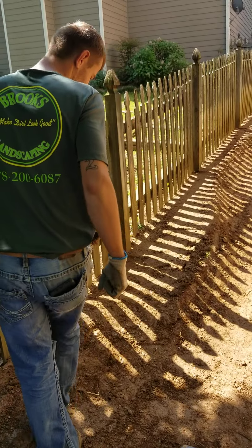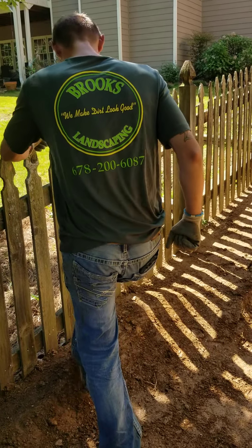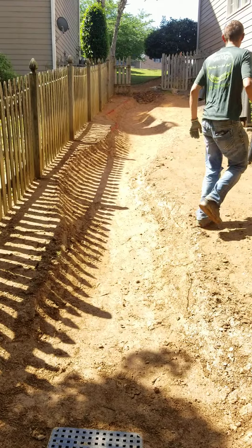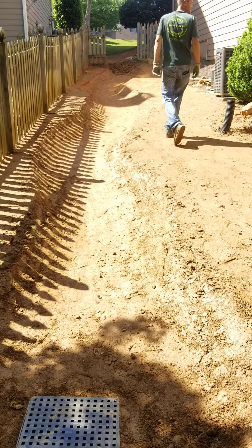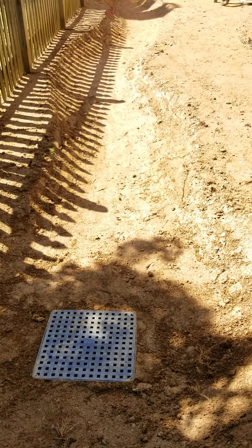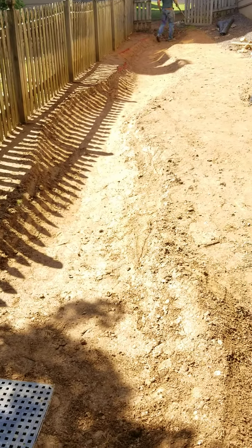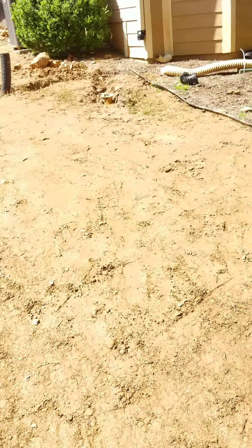Mario Brooks here is going to be one of the authors of this landscape design. If you're looking for any type of landscaping, I would encourage you to give this guy a call. He's been working in the area for a significant amount of time, and every time I see them on my Facebook, they do great work. We had to come out here live and see what we could do to help him serve customers.